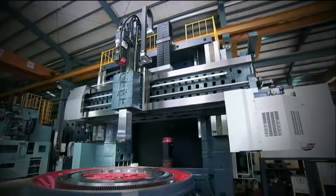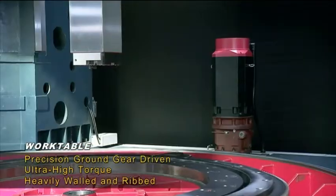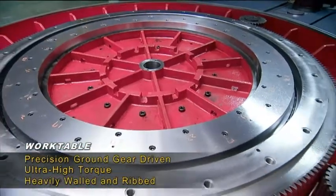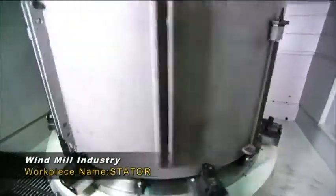The massive work table on the VTL4000 features a precision ground geared table drive system for very high torque output, super heavy load transfer, and excellent rigidity and stability.